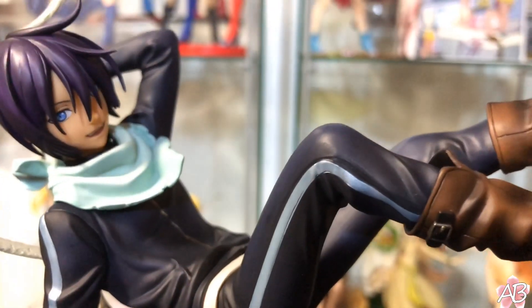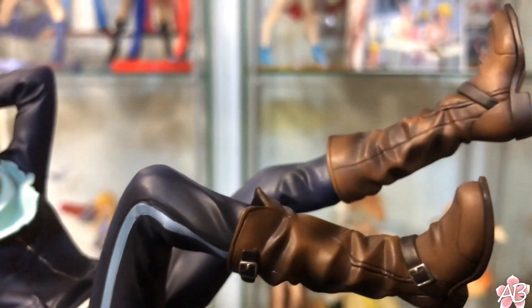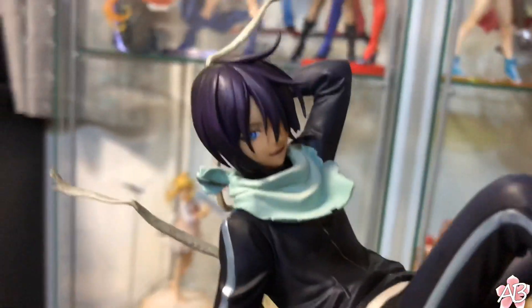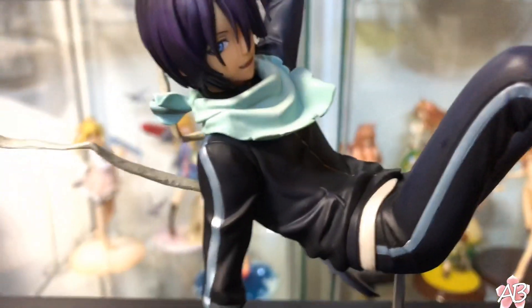For being a relatively old figure, I think this was released around 2008, give or take that time period.